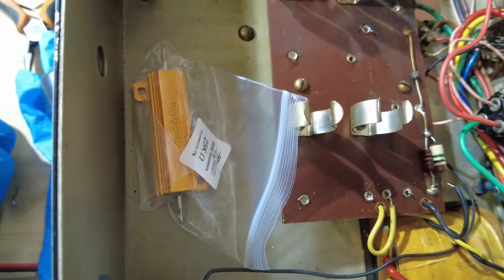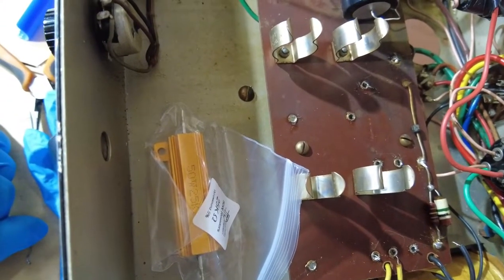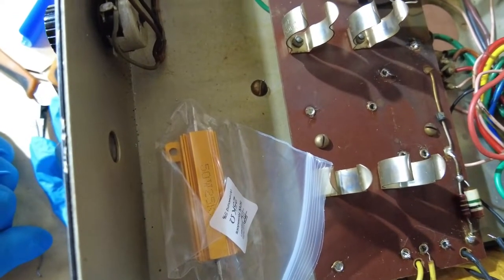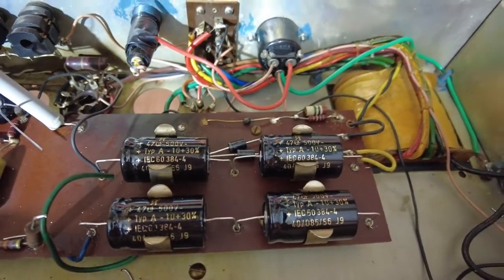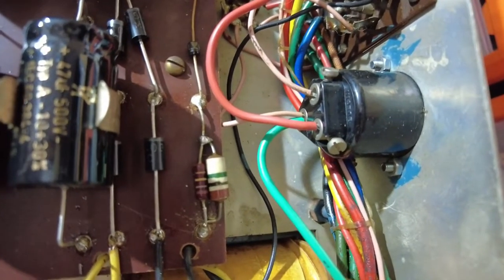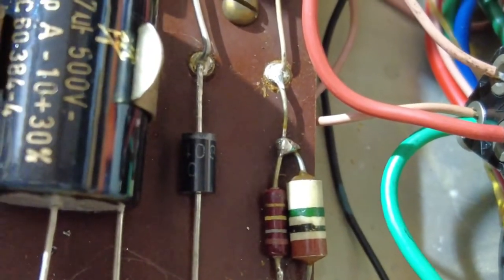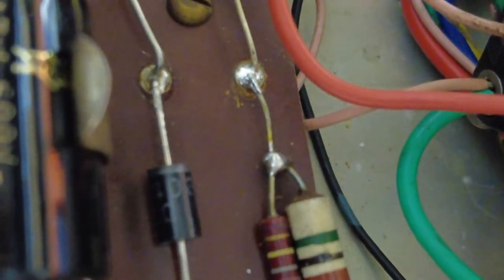He fits — I'm going to bolt him down with some heatsink paste and job will be a good one. I've got the caps more or less in, they just need terminal soldering. And just around the back here, I've put some new diodes in there — they've replaced the BY127s.